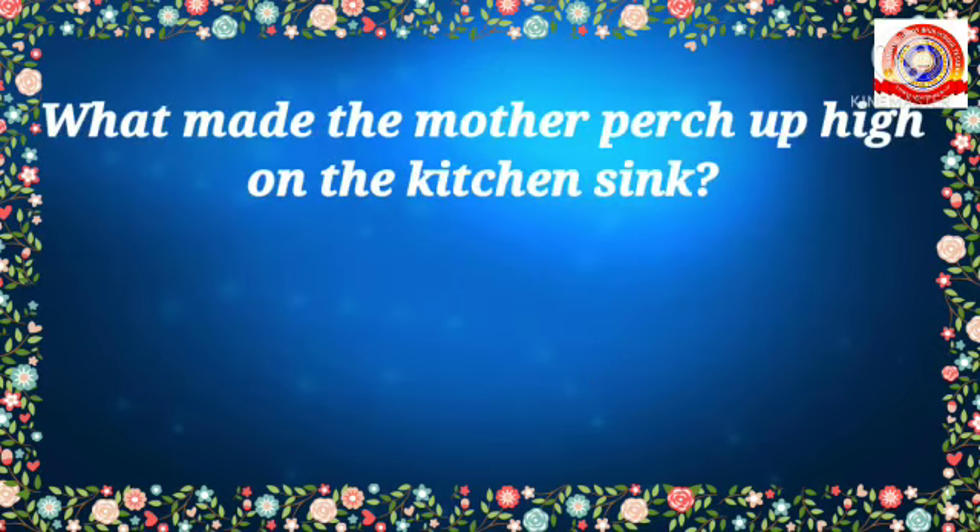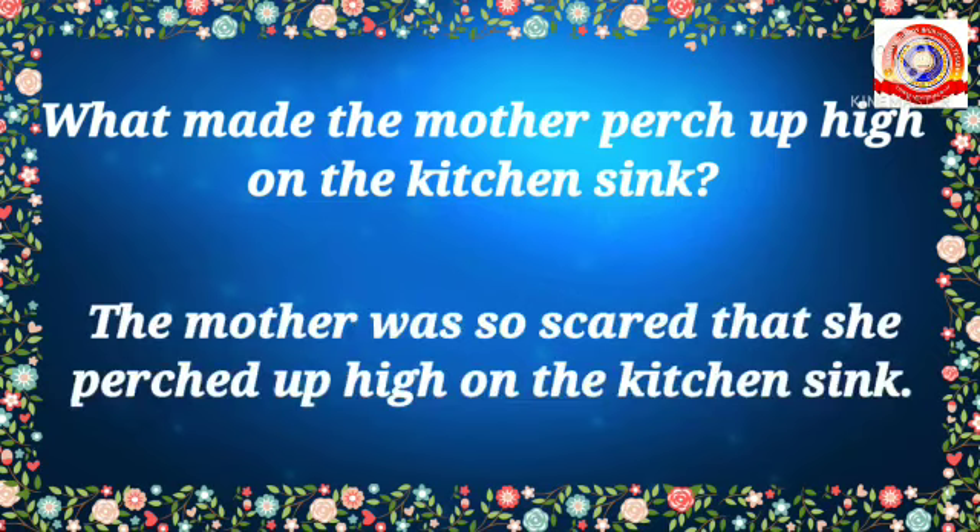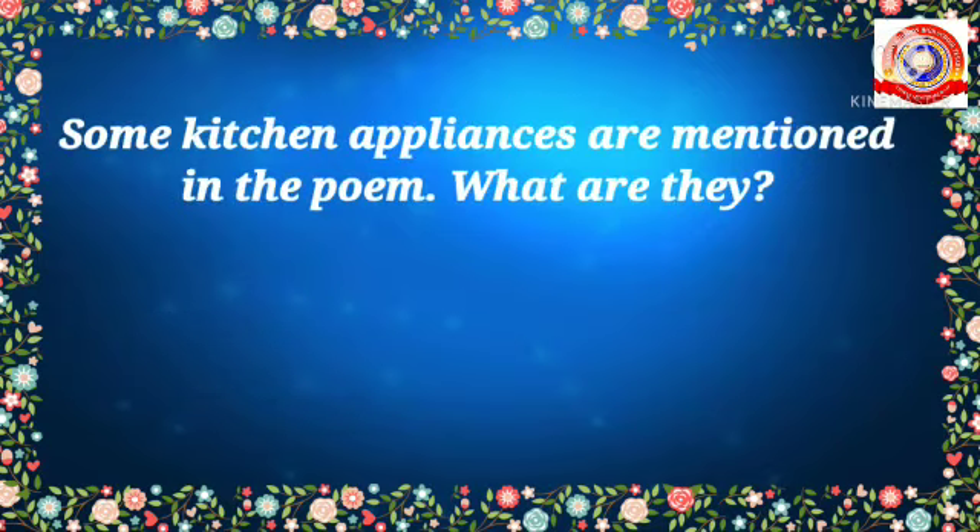Let's move on to the second question: What made the mother jump up high on the kitchen sink? Who will say the answer? Yes, very good — the mother was so scared that she jumped up high on the kitchen sink.